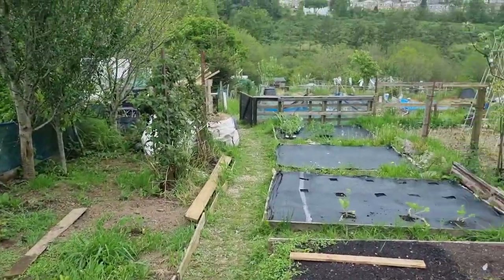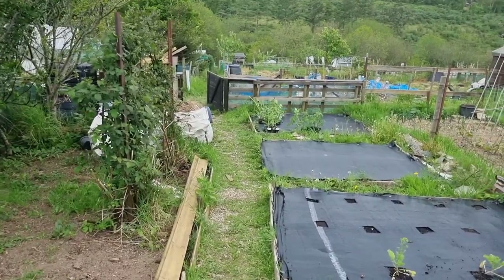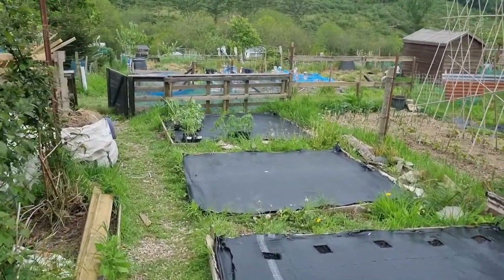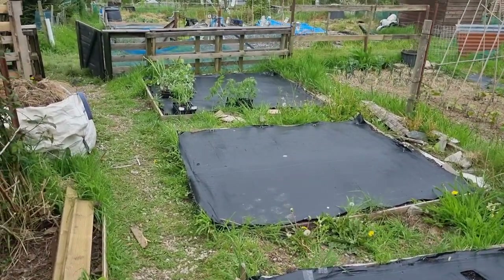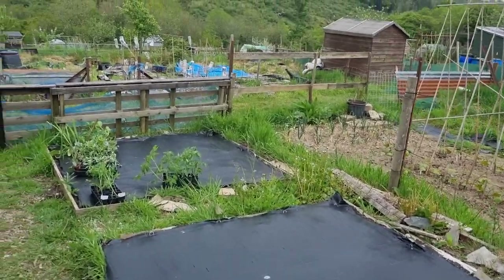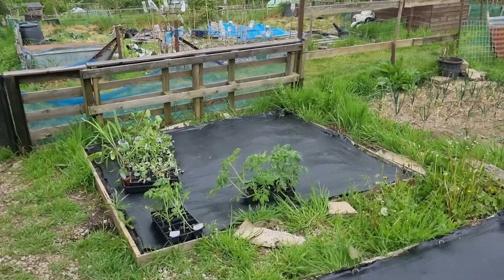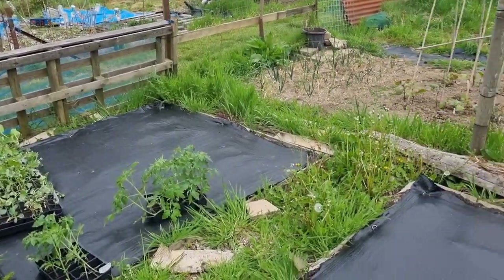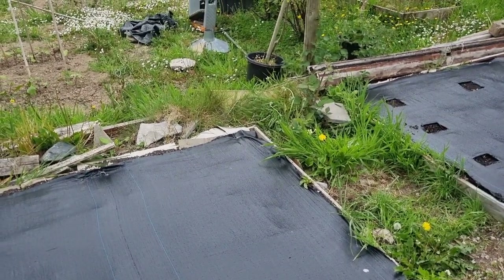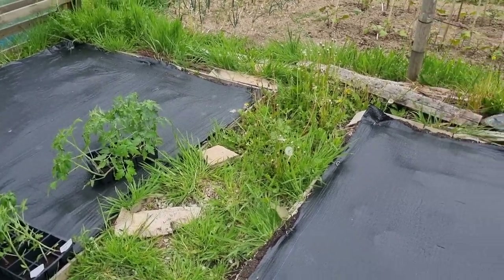What I'm going to do now is bring these plants back in and zip the polytunnel up. It's 16 degrees but it's gone half past four now, the sun is slowly going away from us and it's a bit cloudy, so I'm going to bring these plants in and let the polytunnel warm back up.